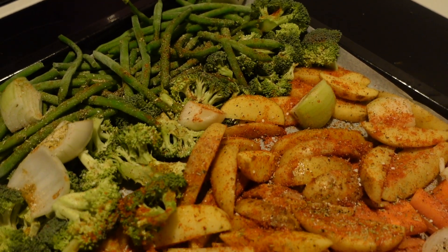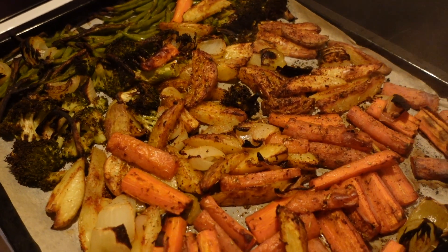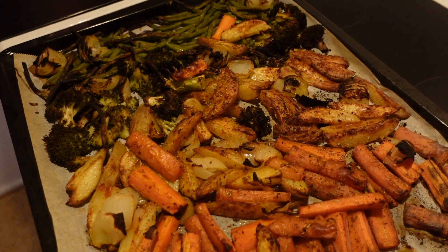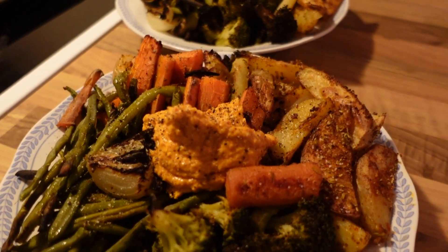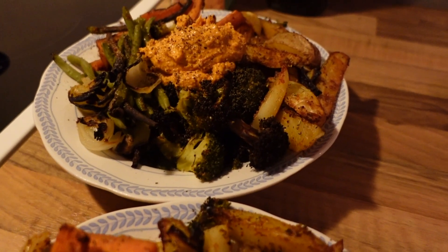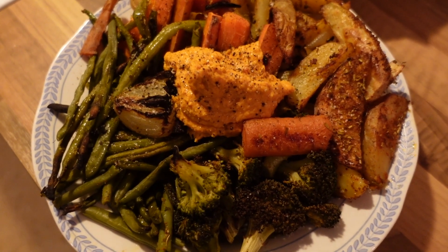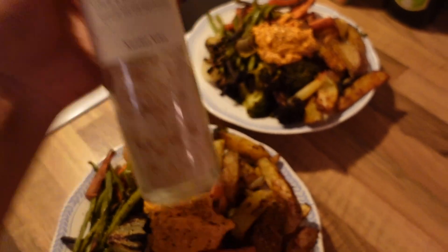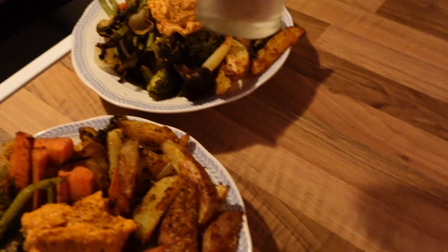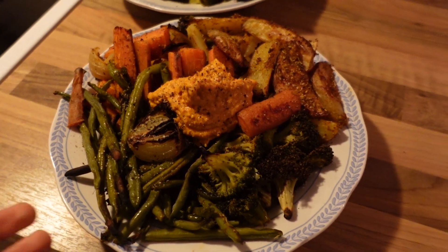Added all of the spices - so yummy! The veggies are nice and done and crispy. I'm going to plate all of the food and show you the finished result. Dinner is served! I added some chili hummus in the middle and some pepper, and also this really nice garlic and chili salt. Dinner is looking so wonderful and I'm going to go enjoy this now with my fiancé.